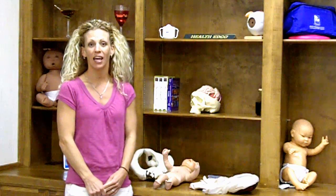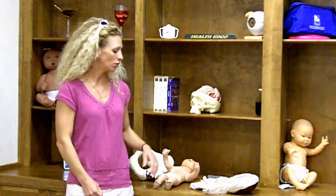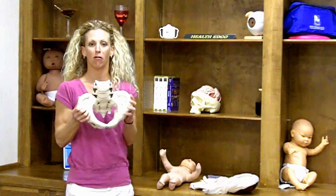Hello, my name is Sana Johnson. I'm Lamaze certified as well as a certified doula. Today I'm going to show you how to use a cloth pelvic model.